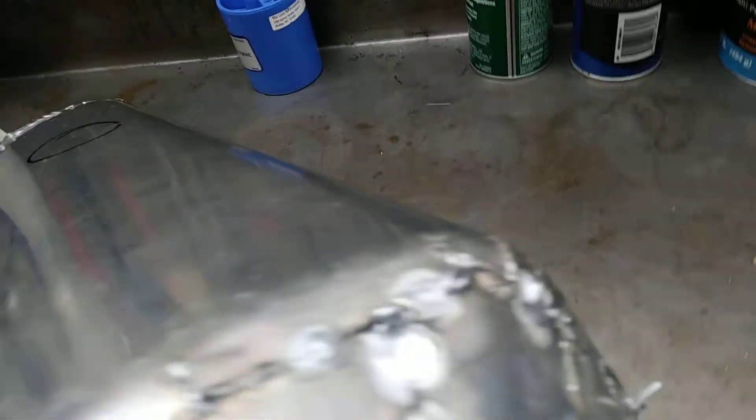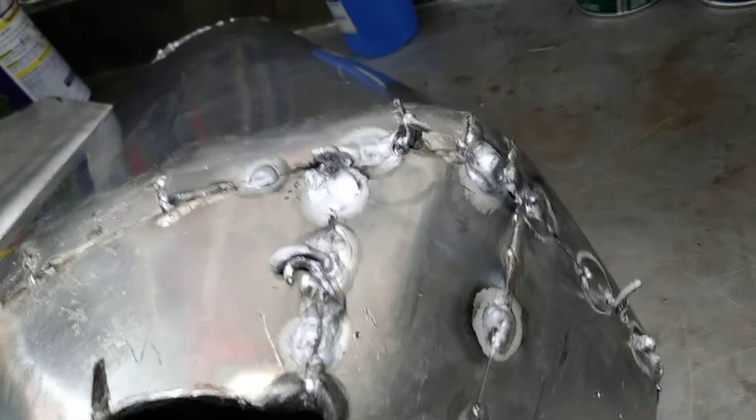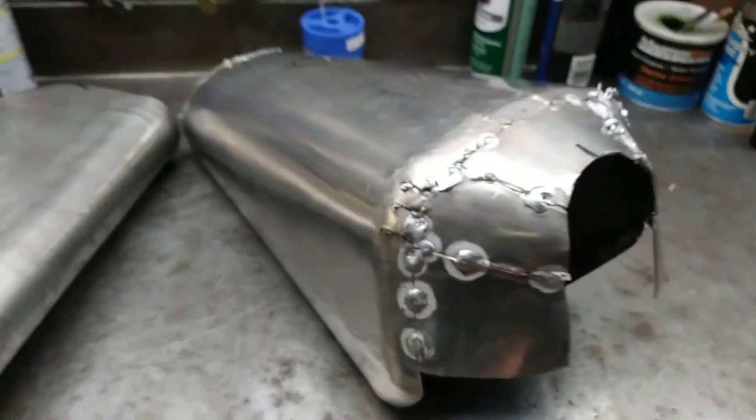Looks like the surface from a planet or something. Anyways, I'm in the mess phase and I'll clean it up. Talk to you later.